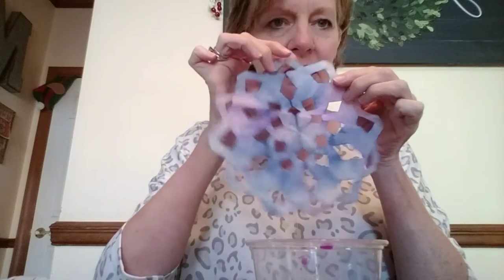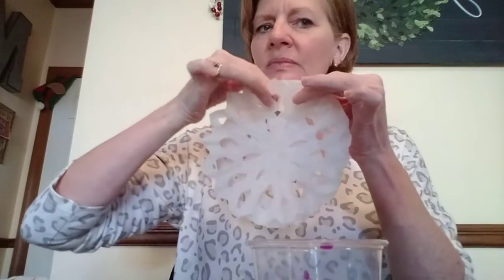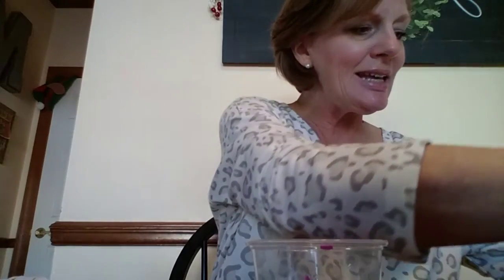After it's dried overnight, it'll end up looking like this. Isn't that pretty? You can hang it on your tree or maybe in the window. If your mom and dad or somebody you know has a lot of coffee filters, you can make several of them. These I didn't color — I just cut these out — but they look really pretty when you color them. Have fun and enjoy!